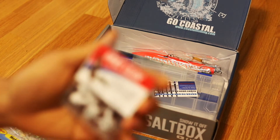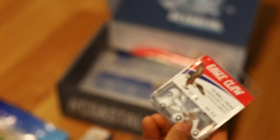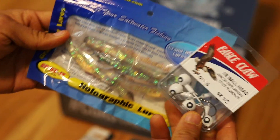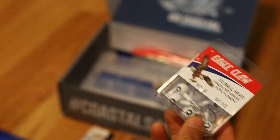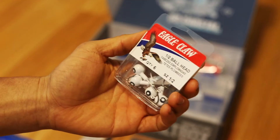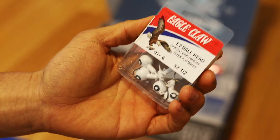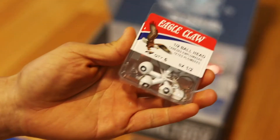Next up we got our ball heads — half ball heads. Great for making your own lures; you can probably tie this together with the holographic lure. For those on the east coast who like striper fishing this time of year, this might be a lure you can mimic, like a mojo or a smaller version of it.